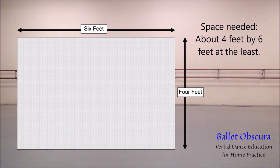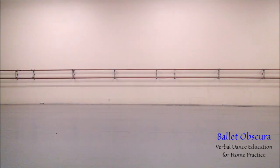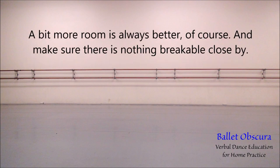Space needed: about four feet by six feet at the least. Steps at the barre are more stationary; some of the center floor steps would need more room, but most steps in the Ballet Obscura basics series can be done within the four-by-six area. A bit more room is always better, of course, and make sure there is nothing breakable close by.